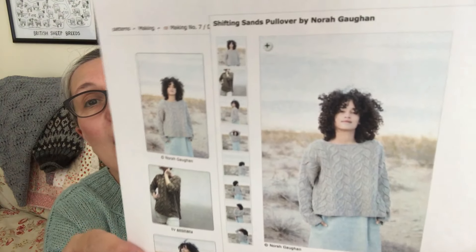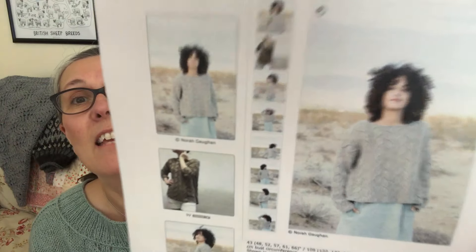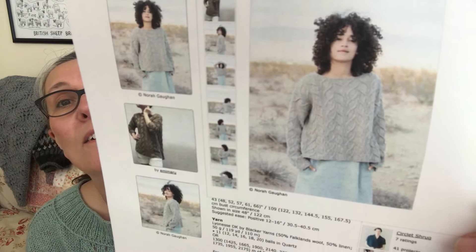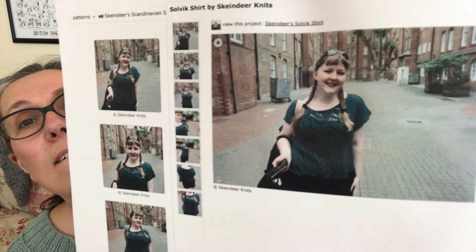The Calyx is such a fun and interesting knit — the dropped shoulders, the lovely neckline. This sweater here is what's causing all the demand — Shifting Sands by Nora Gaughan, in the latest Making magazine, in Lioness DK — a quick knit. Lovely Ellie who is Skein Deer has a new pattern, the Solvic Shirt — like a t-shirt with a lace panel on the front. She calls for worsted weight but many of us could figure out how to knit that in DK with the Lioness.